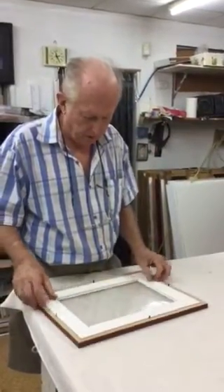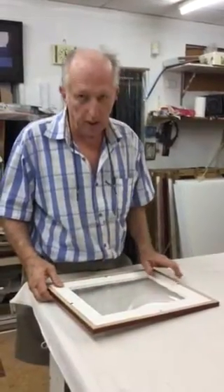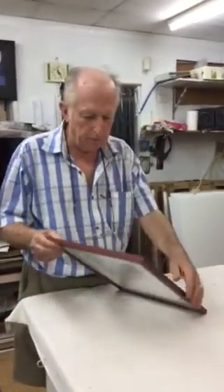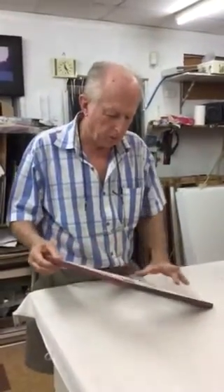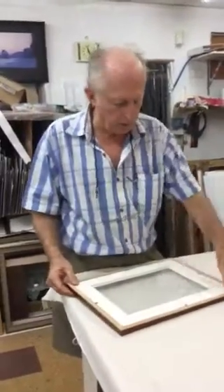This sheet is a mylar sheet — it's a really hard, stiff sort of piece of plastic that goes in there. We can then take that around there.